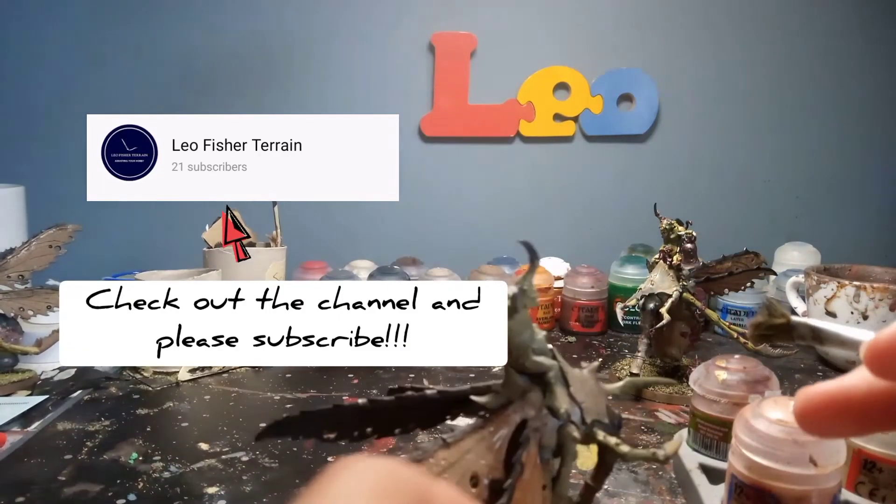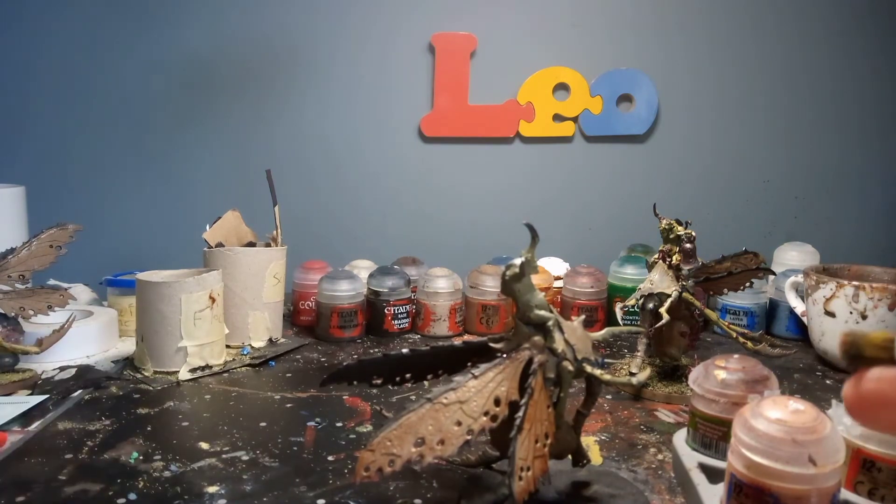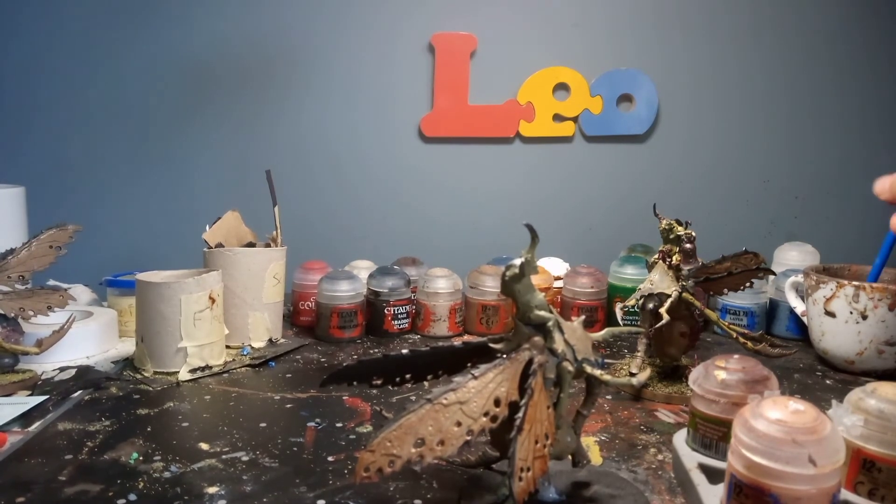If you did enjoy this video do like and subscribe, check out my other videos, please do subscribe. Keep rolling sixes, I'll see you in the next video. This has been Leo Fish Terrain assisting your hobby — bye!